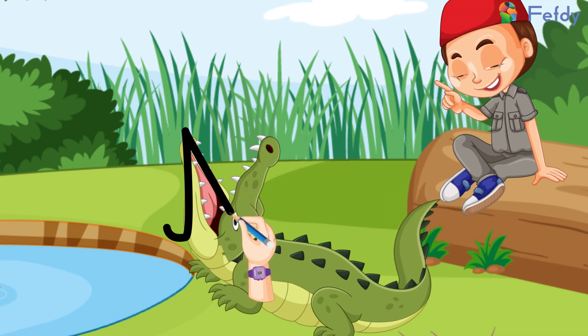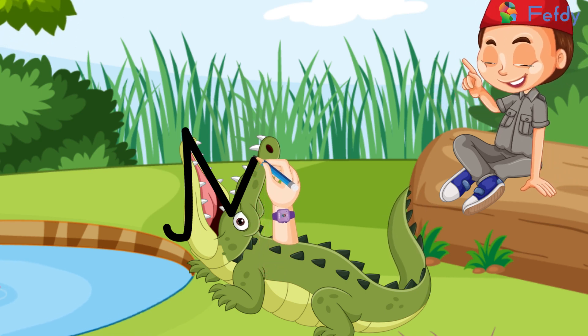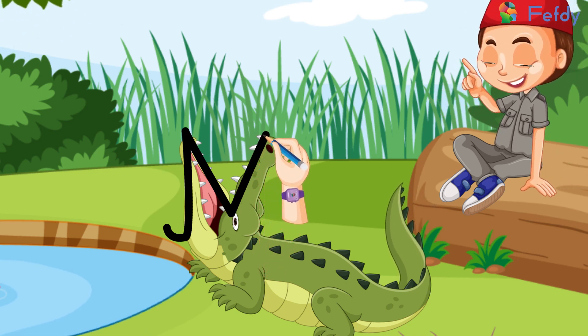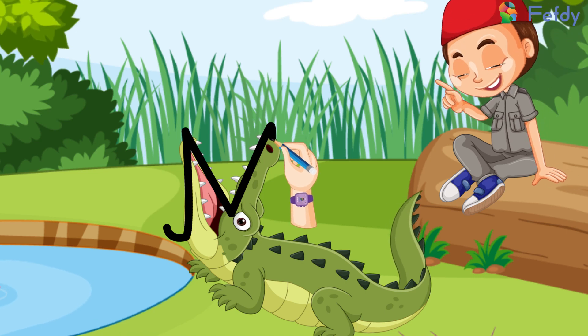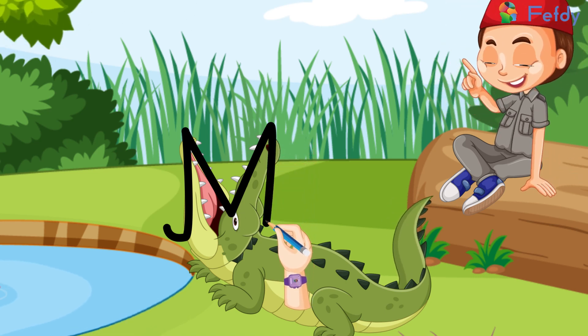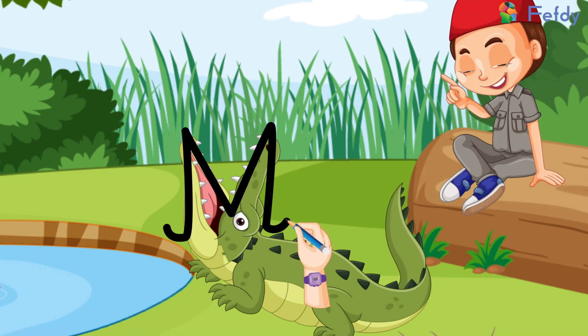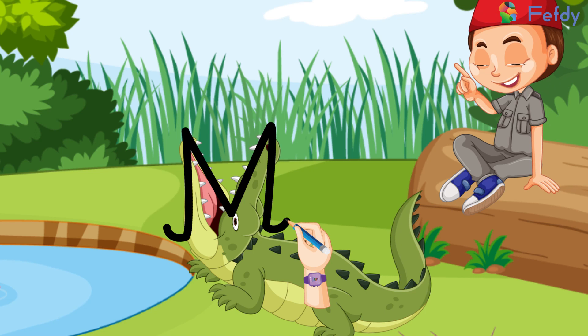Then we will go back up to the top of the right jaw, and then we will come back down — and that's it! Here we have it: the cursive capital letter M. Shall we try writing this in our notebooks?